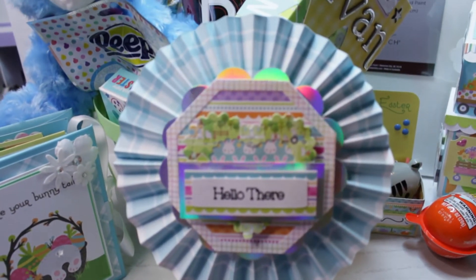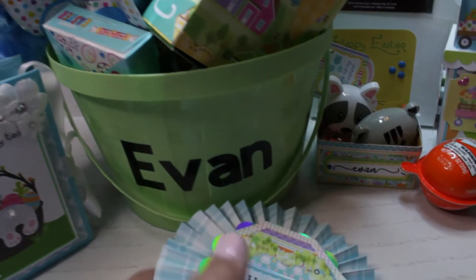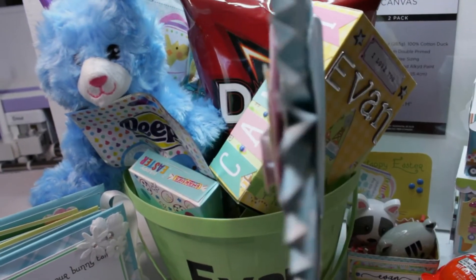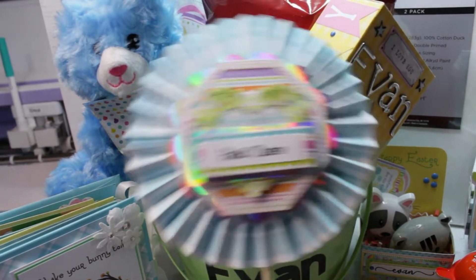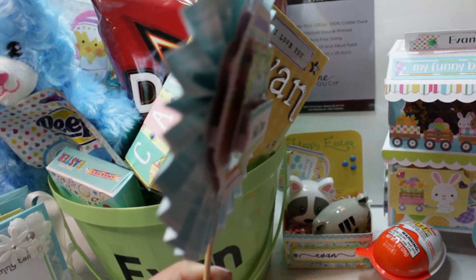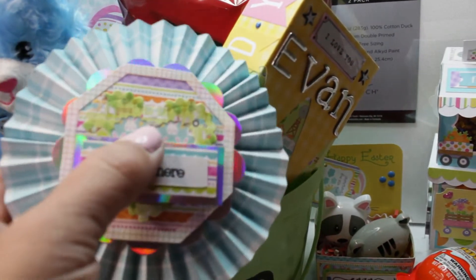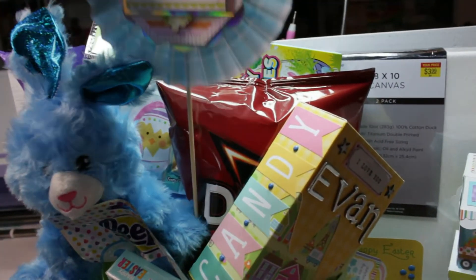I added some Pez, and I made this large rosette and included it just to kind of pretty it up a little bit using some Easter paper. I also used some metal dies to cut out different shapes, and you can see that I added foam dots to each of the layers to give it dimension. So I'll just pop that in there.